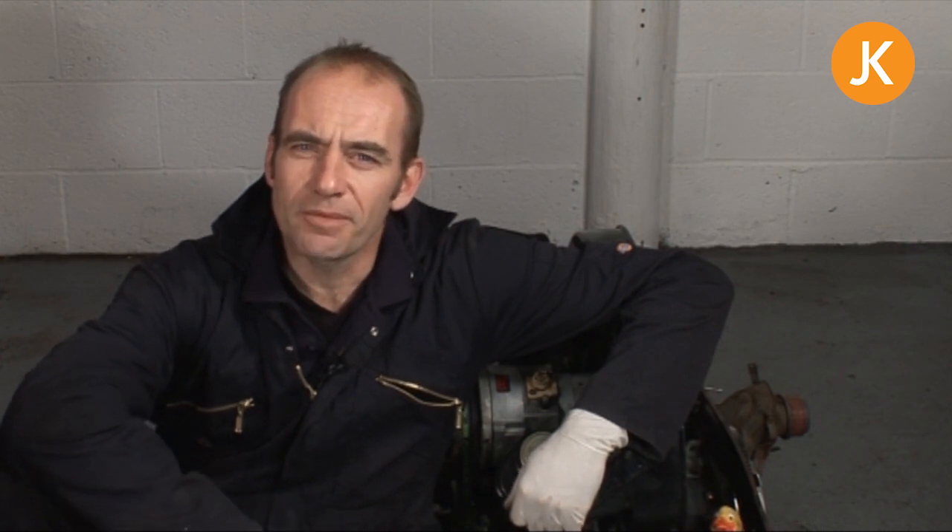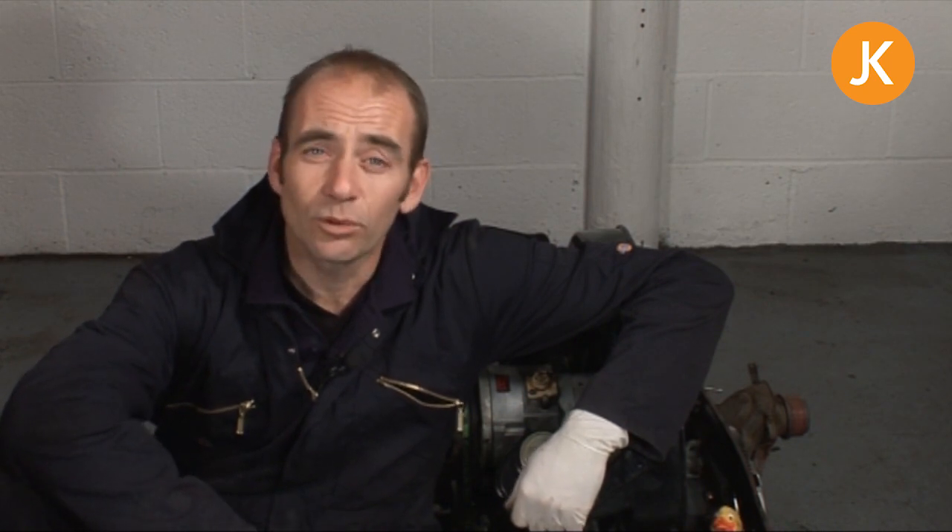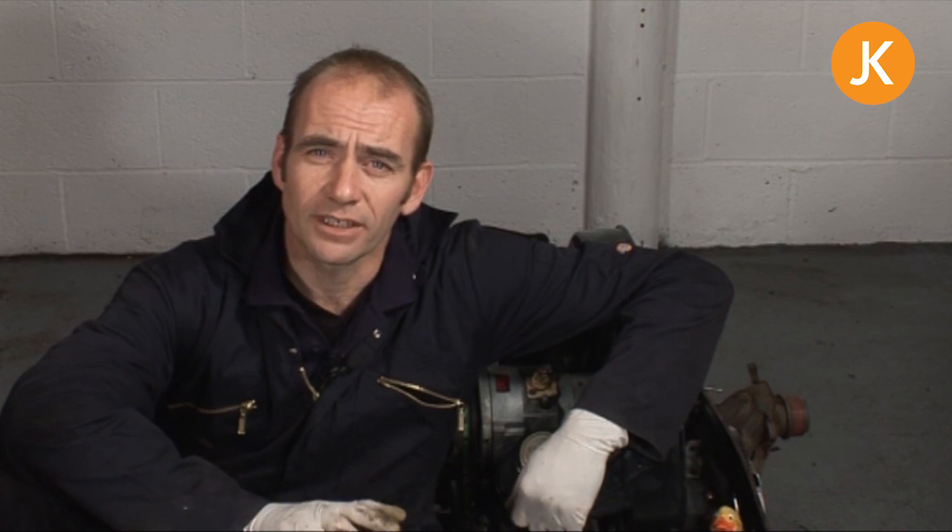We're going to look at refitting your engine now. There are three things to remember, all very simple: safety, safety, safety.